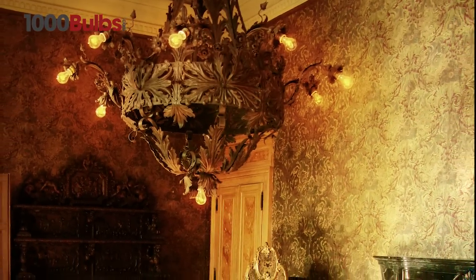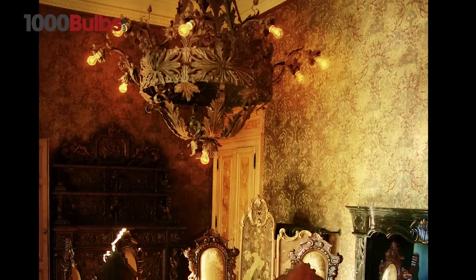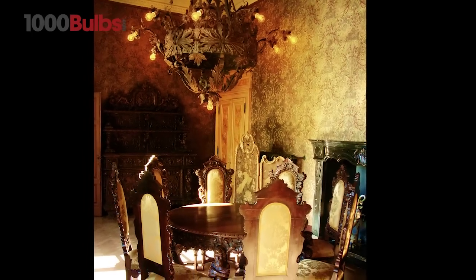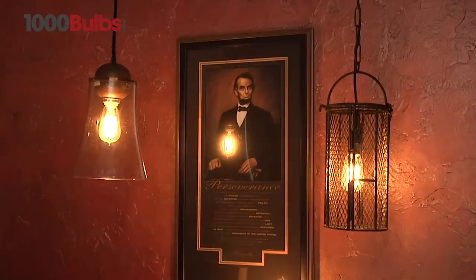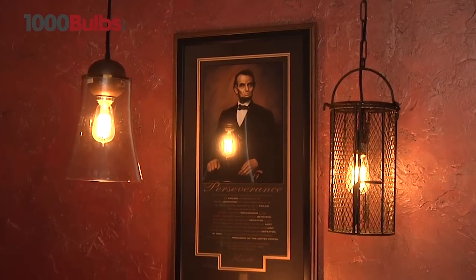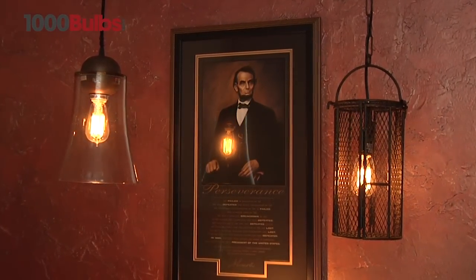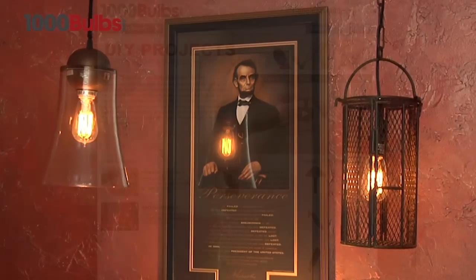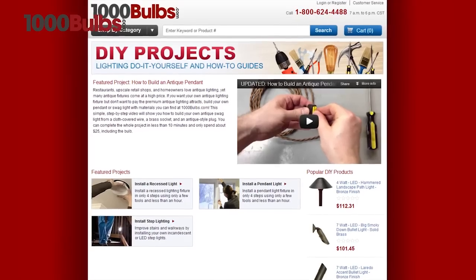The warm amber glow of these nostalgic bulbs sets a warm mood, giving off an antique historic feel. Installing these vintage lamps with a dimmer allows you to control the light output and really show off the unique filaments.